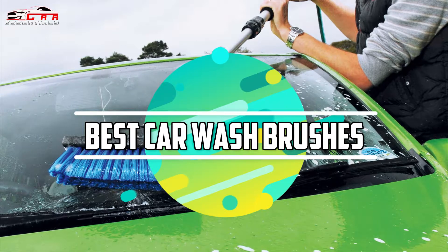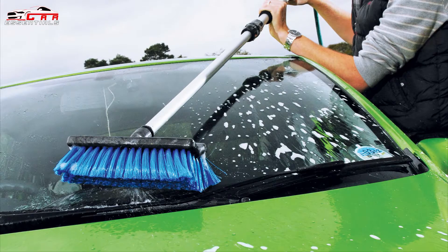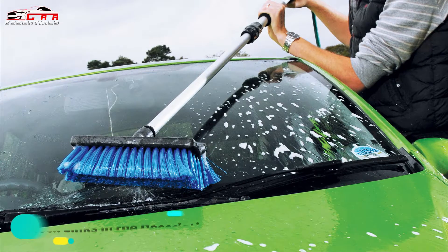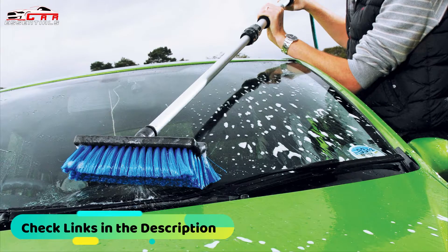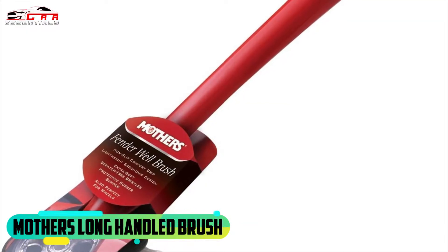We arranged these car wash brushes based on many hours of research and testing, and we picked 5 models. All car wash brushes are available on Amazon, and if you'd like to see their price you can check the links in the description box down below. So let's get started with the video.